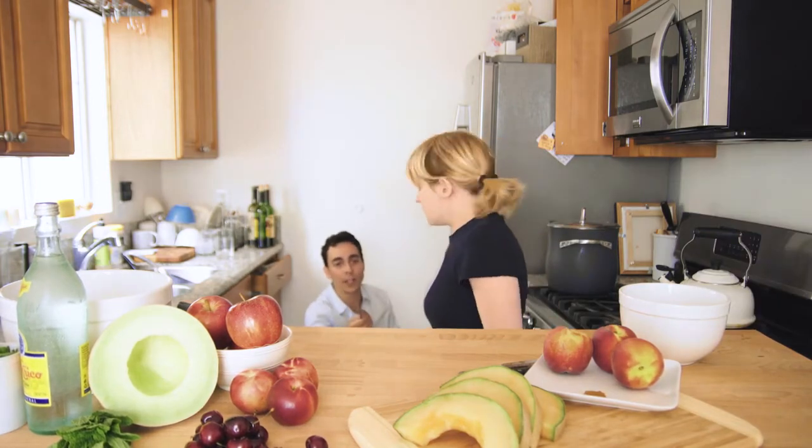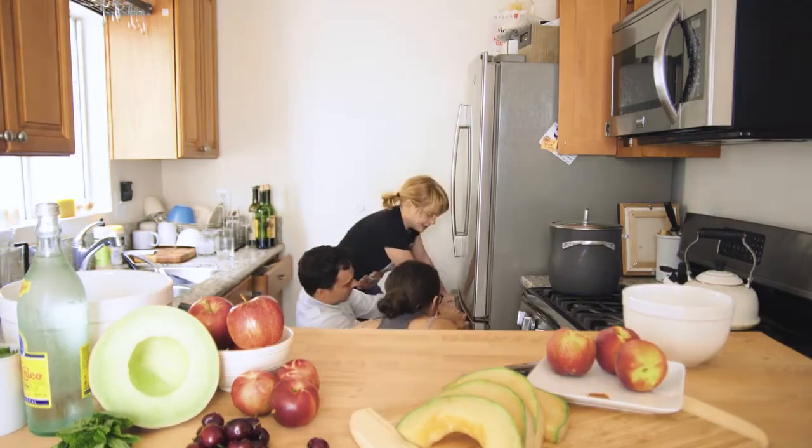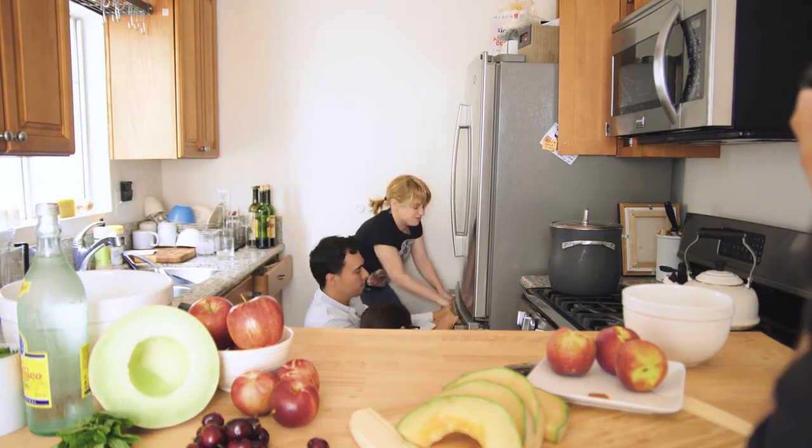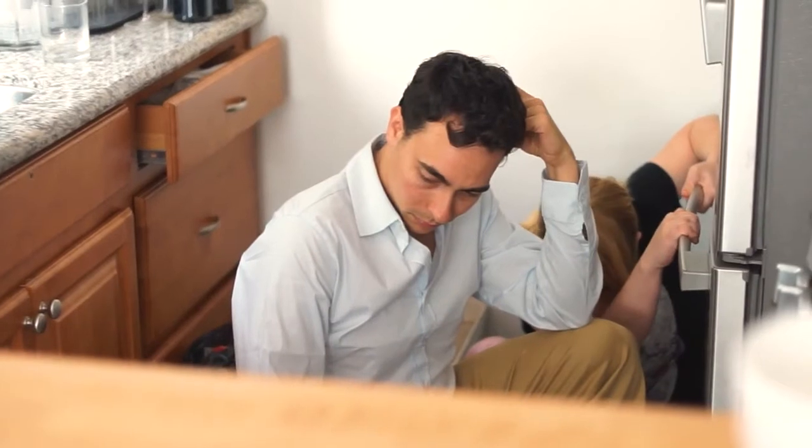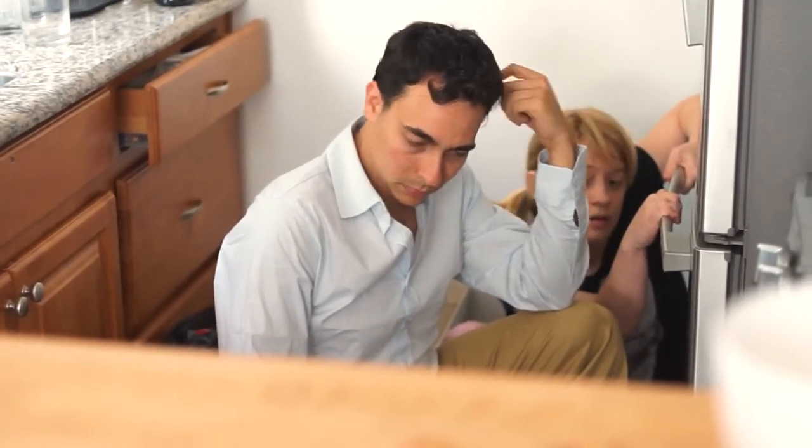That is a flathead. This is a Phillips head. This is a thick Phillips head — one, two, three. If I do this one, this is for the top. You can take it off its hinge.